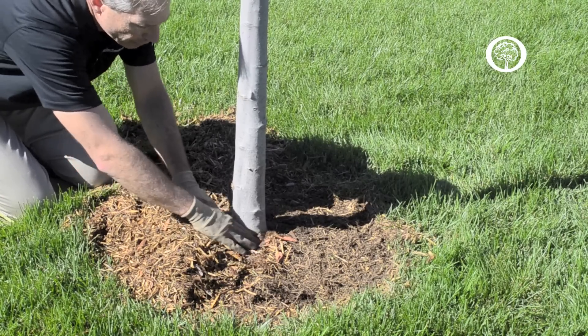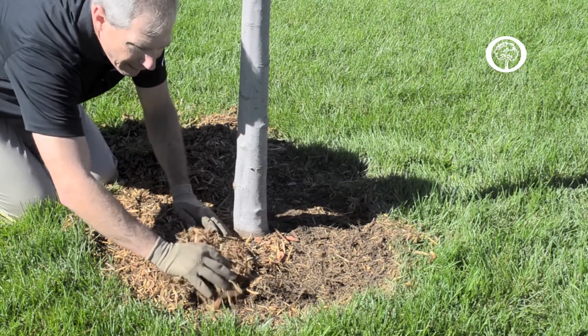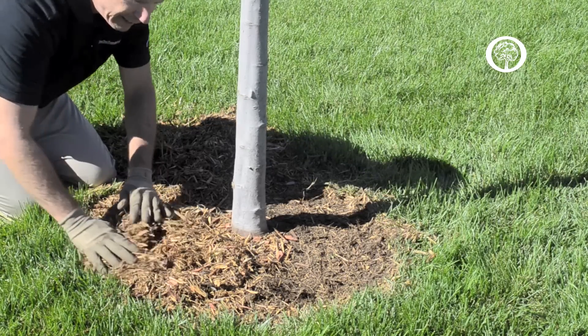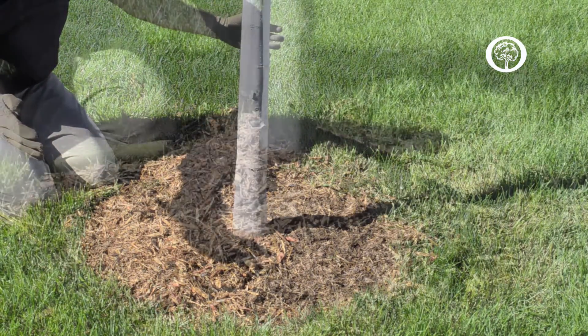You're going to want to make sure that you can always see the base of that trunk as it enters the soil, and then you're going to mulch out over an area as far as you want to, but at least the width of the crown of the tree.